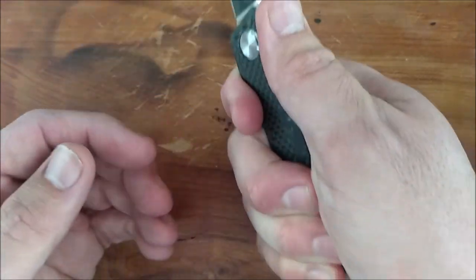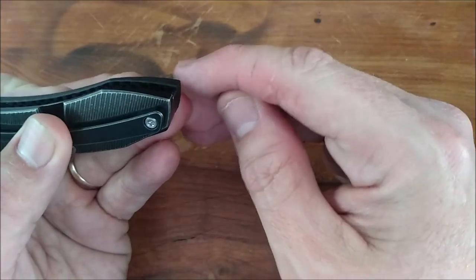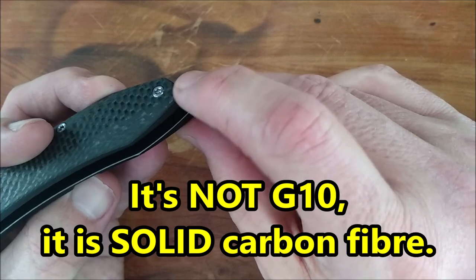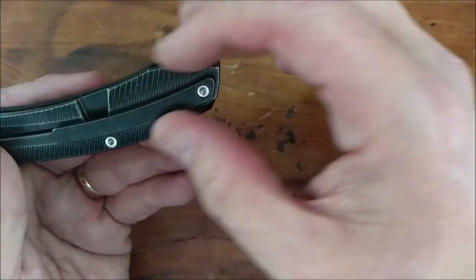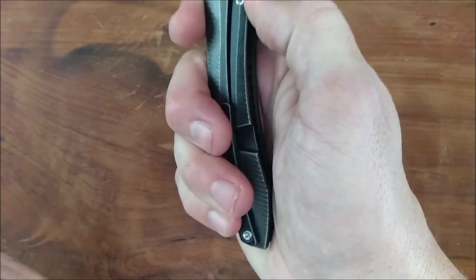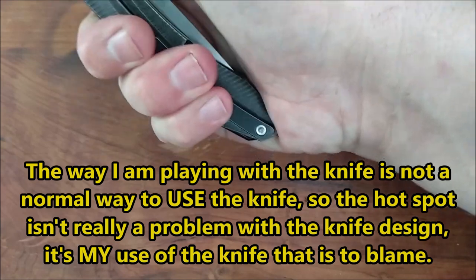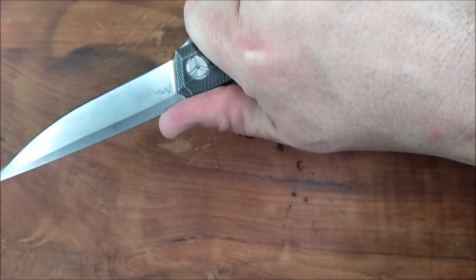Very comfortable in hand, except I found sometimes when I'm playing with it, this corner right here is a little bit of a hotspot. With G10 that's easy to just use a little sandpaper and round off that corner. But I don't want to do that on titanium because you're going to get rid of this nice black wash finish and have a shiny spot. It's only been an issue when I'm opening and closing it repeatedly. If I'm actually using the knife, it's super comfortable in hand.